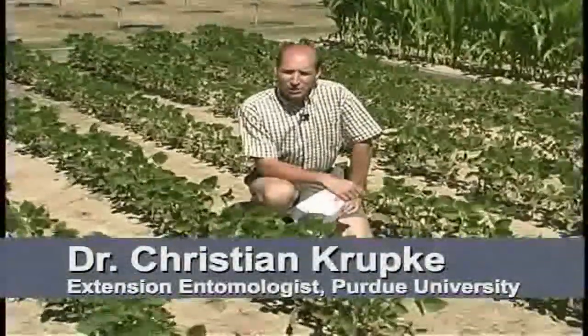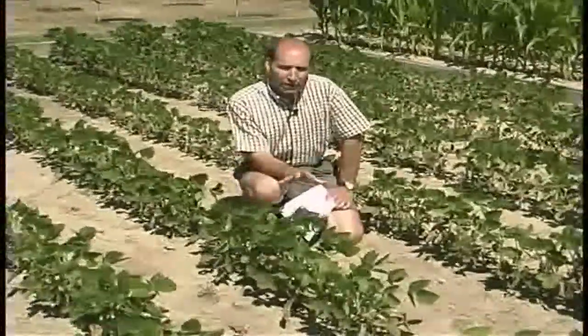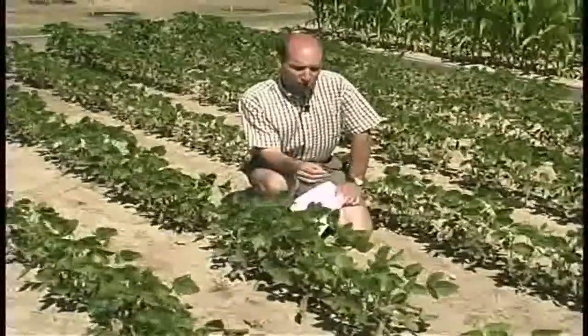This is what you might see when you're looking at some dry conditions, especially from a roadside. You'll see beans that look like this, and you might start to suspect mites. There are a couple of important things to remember before you go into the field and confirm your suspicion.